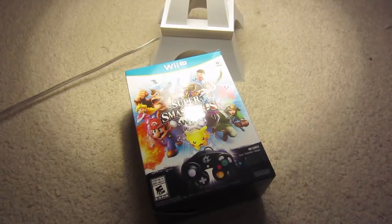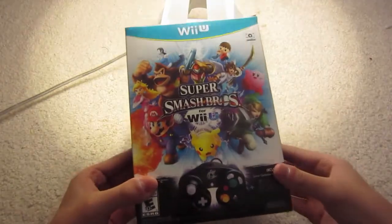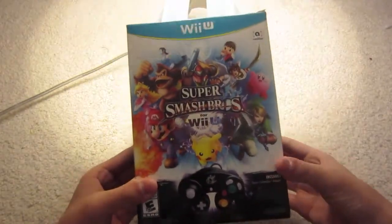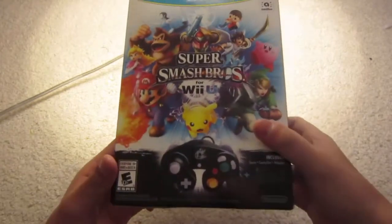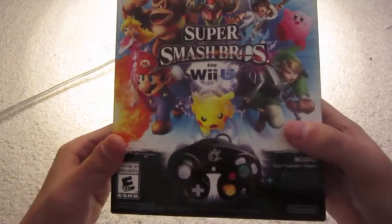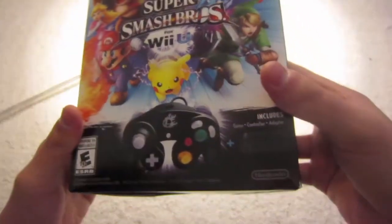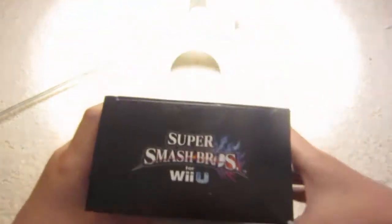Hey, what's up everyone, Blue Shadow RP here, and today I have something that I've been wanting to unbox for a really long time. It is Super Smash Bros for the Wii U — the box that comes with the GameCube controller and the adapter. Just to be a little prepared, I already cut off the tape on the top.